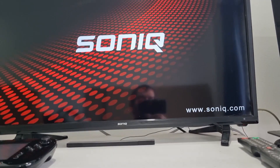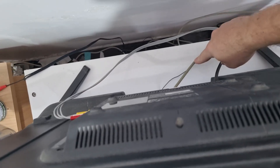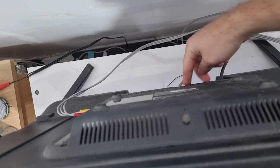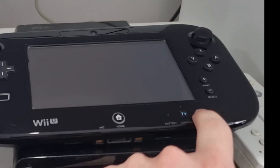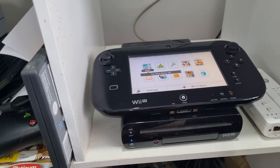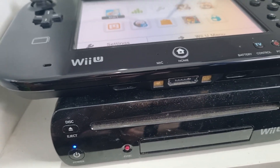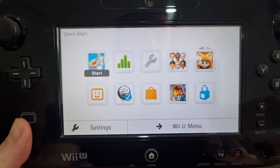First things first, TV on. We can confirm HDMI is plugged into the Wii U, and that same cable is plugged into the TV. I've already been over and made sure they are plugged in correctly. The power — our pad turns on, turns on the Wii as well, pairing up and making disc noises. Display on there — nothing on there. We are in the correct HDMI port.